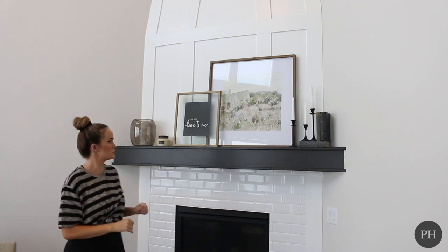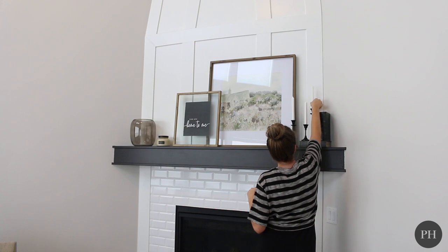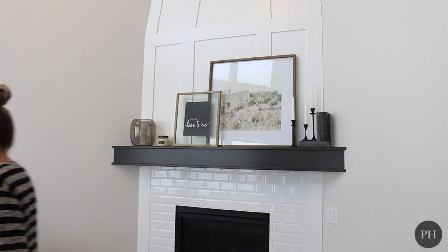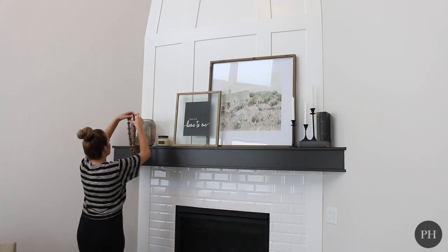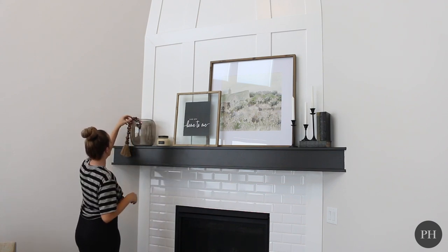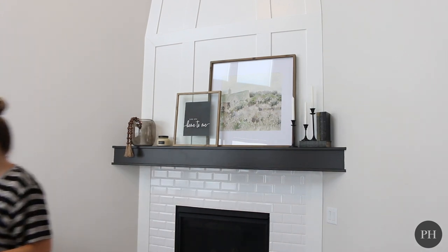I'm going to add a candle because I love lit candles with the fireplace on — that's probably one of my favorite combos. So I'm going to add my candle there. And then next I'm going to get these wooden beads. I love wooden beads; they're so easy and fun to decorate with. So I'm going to drape these out of the pot — I love the wood tassels.